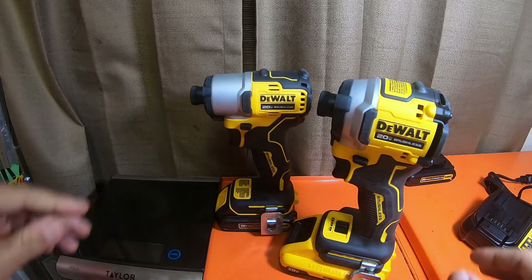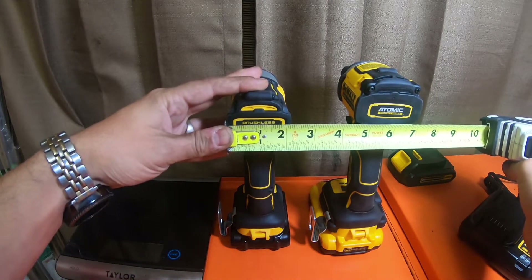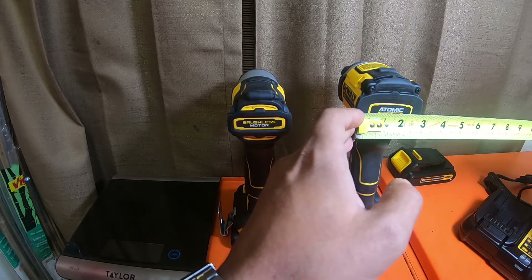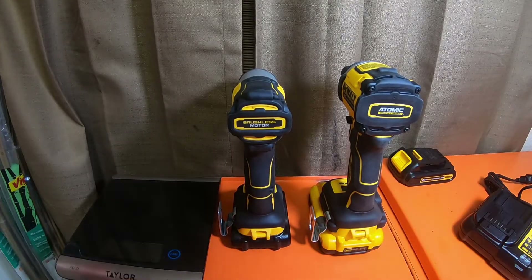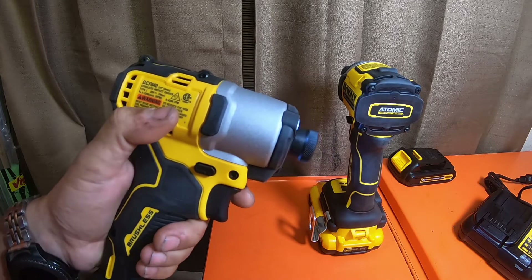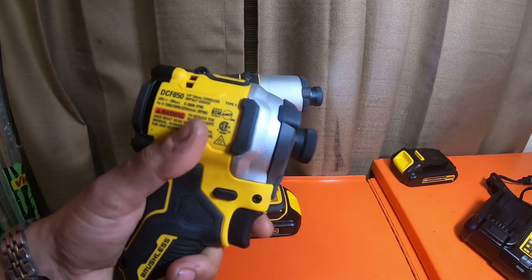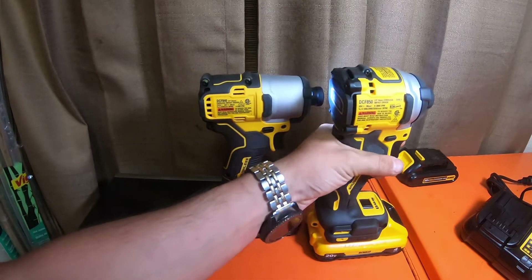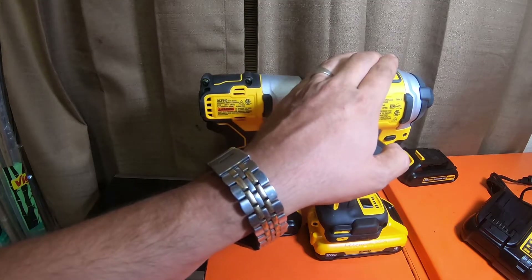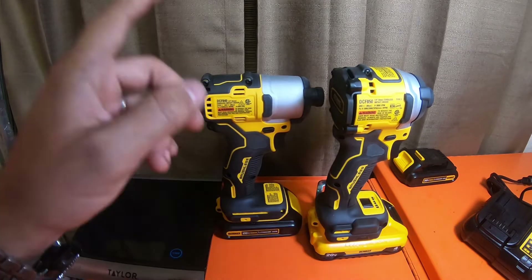So the 840 is one inch and one-eighth longer. Width-wise, the 840 is two and a quarter inches, while the 850 is two and five-eighths inches — so a little bit wider. The 840 has an infinite variable trigger between 0 and 3200 RPMs and 0 to 4200 impacts per minute, where the 850 is 0 to 3250 RPMs max and 3800 impacts per minute. So the 850 is 400 impacts per minute less than the 840, but the 850 has 50 more RPMs.